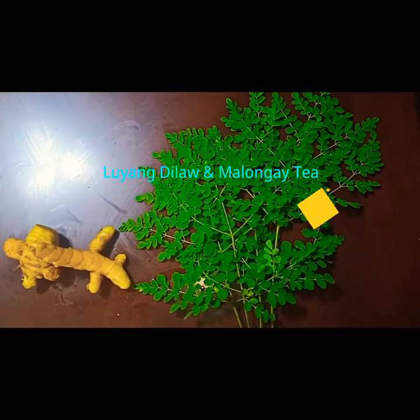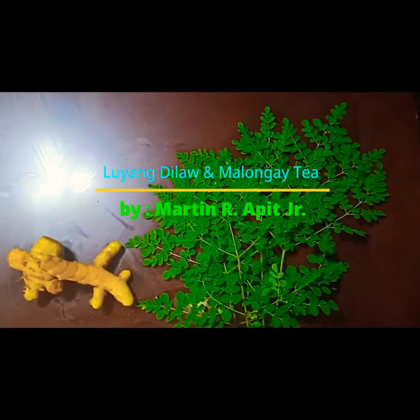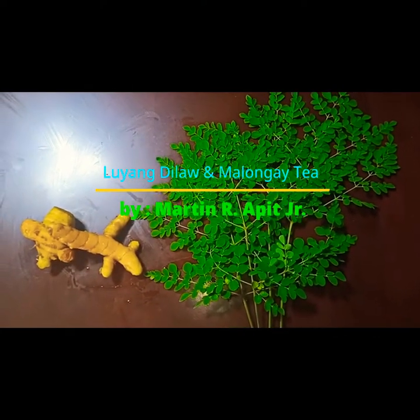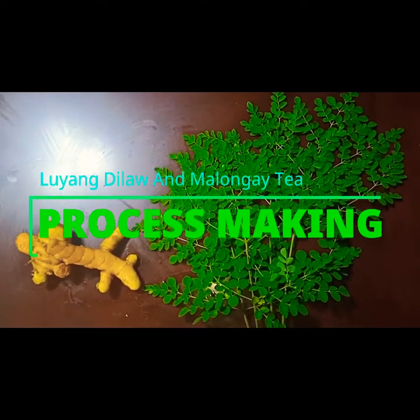Hey there guys, I'm here, Mighty Napit Jr., to introduce to you the making of Luyang Dilaw powder and Malunggay powder tea.